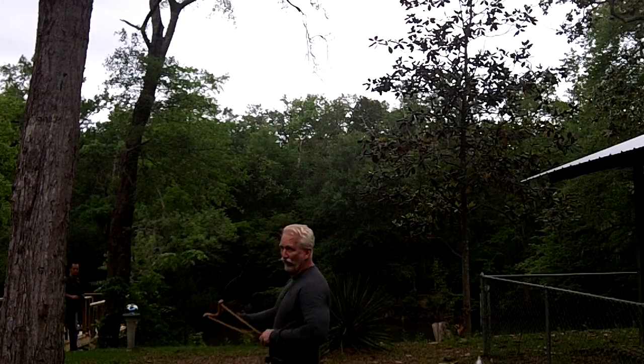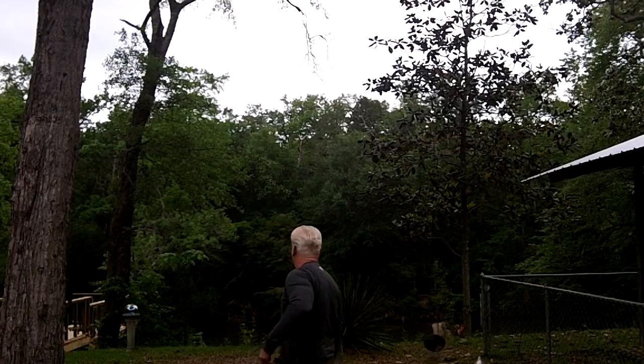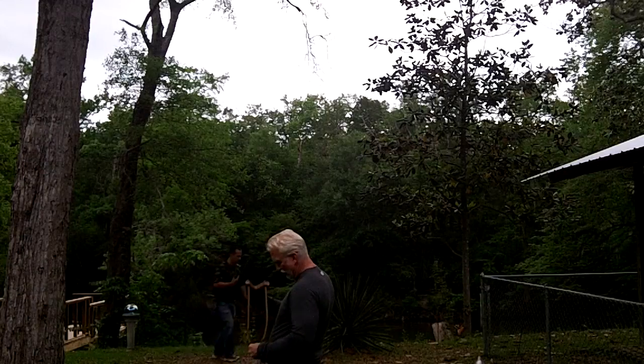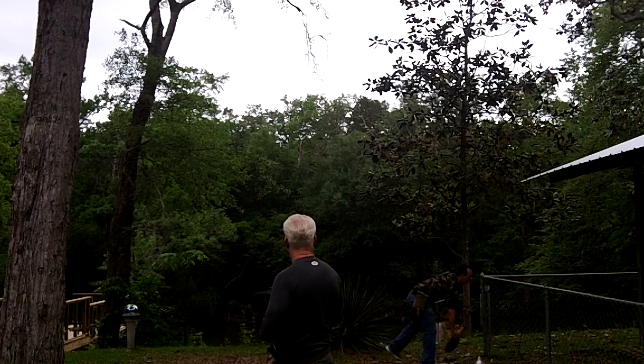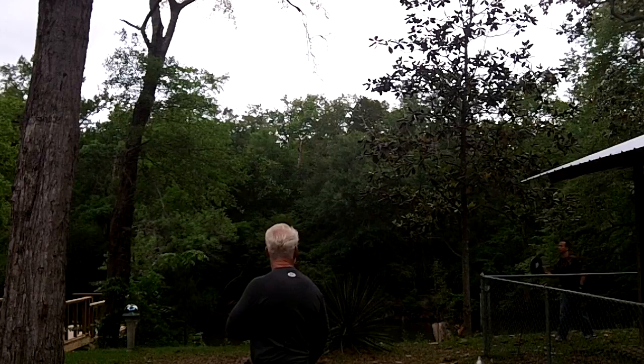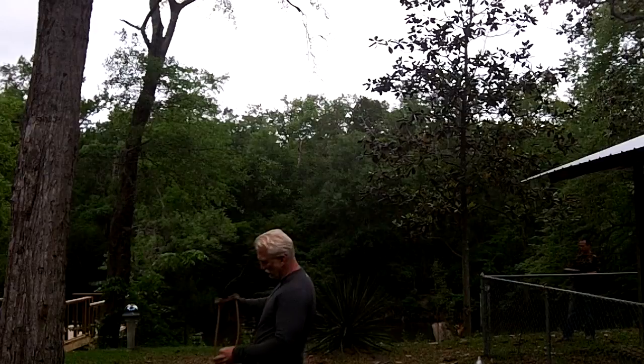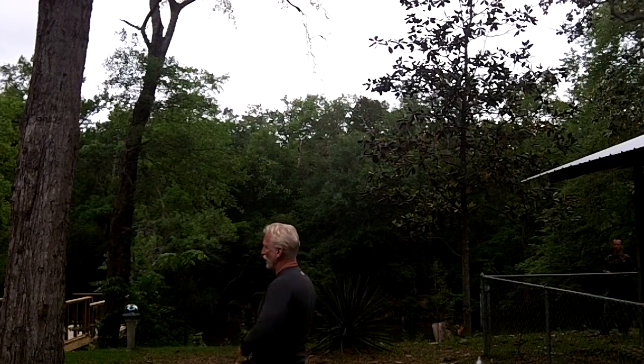Behind that shot — I waited too long on that. One thing you don't want to do when you're shooting aerials is try and acquire the target for too long, because you'll miss every time. The best thing to do is just instinctively draw and shoot when you get your sight picture — let it go. Oh yeah, direct hit right in the center. Once I got my sight picture, I just let her fly.